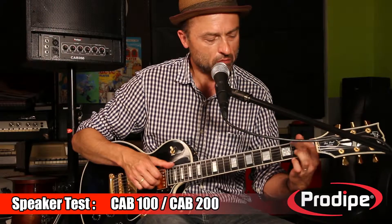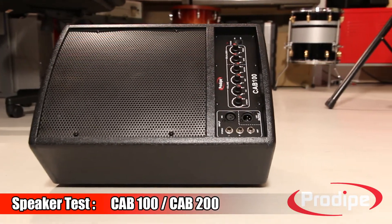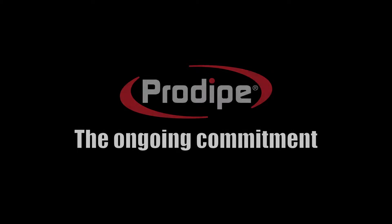All the R&D for our products takes place in France, and the famous sound engineer Ludovic Lennon is involved at every step of the way — because we want everyone to have access to pro quality. Listen to the sound, compare it to what other speakers can do, and you'll find yourself switching to our product.